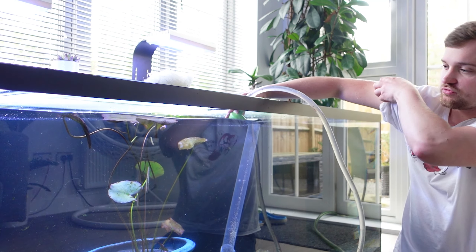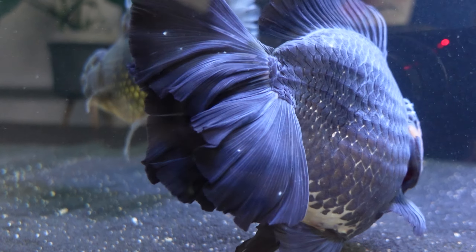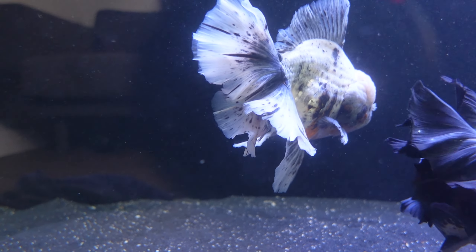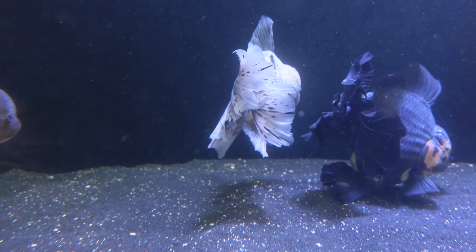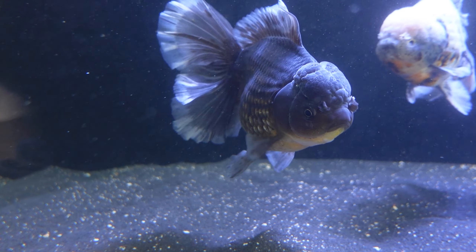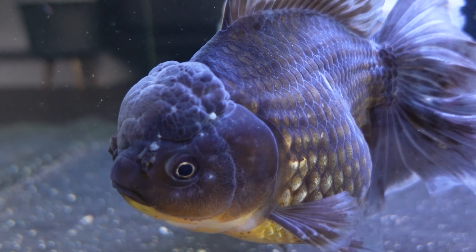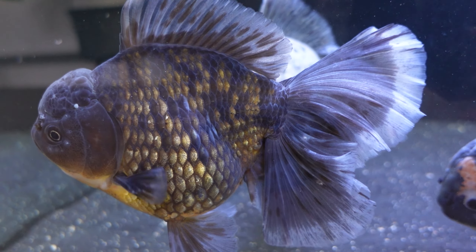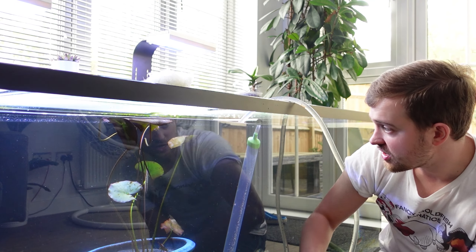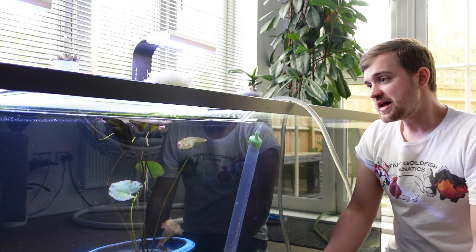You may notice that as I gravel vac all of this sand, there's not actually that much dirt and detritus coming up out of the sand, which is really good — it shows the filter is doing a really good job. I would say I have to change the filter fleece probably once every seven days, as it does get quite dirty even with only three fish. As I start to get more fish, I'll have to clean it more often as the bio load increases. You can also see I managed to clean off the lily pot and lily pads.